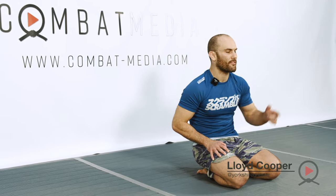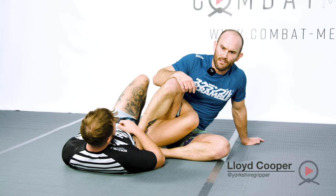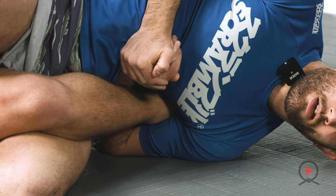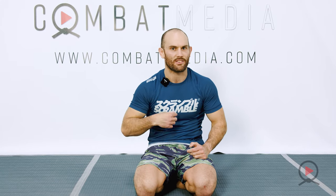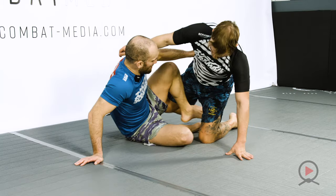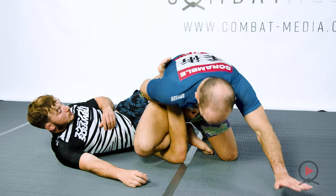I've just filmed a DVD called Aggressive Straight Foot Locks. Everybody's doing heel hooks right now, but what they're forgetting about is the king of leg locks — the straight foot lock. I'm going to show you various different ways to set up, catch, counter, defend, and re-attack for straight foot locks. There's lots of content in this; it's years of comp-proven stuff. I'm really excited to share my entire game with you.